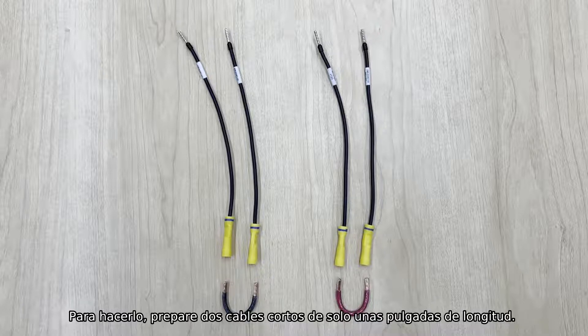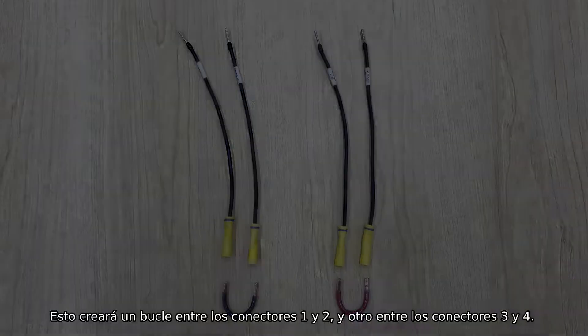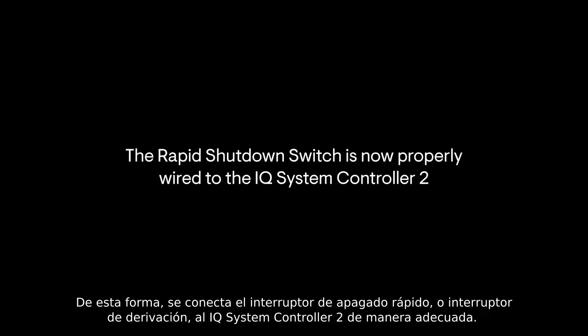To close the connection, prepare two short wires that are only a few inches in length. Then crimp the short wires into the butt splicers on the connector wires. This will create a loop between connectors 1 and 2, and another loop between connectors 3 and 4. The rapid shutdown switch, or switch bypass, has now been properly wired to the IQ System Controller 2.